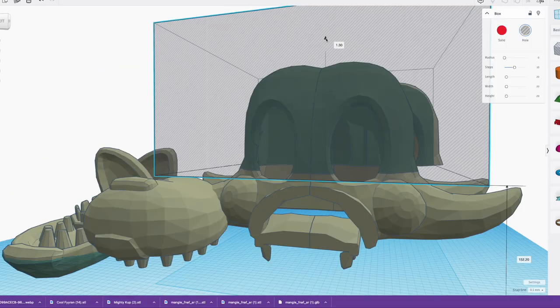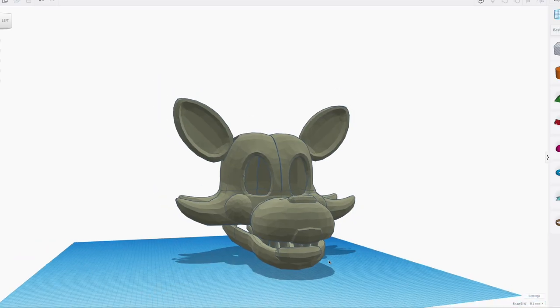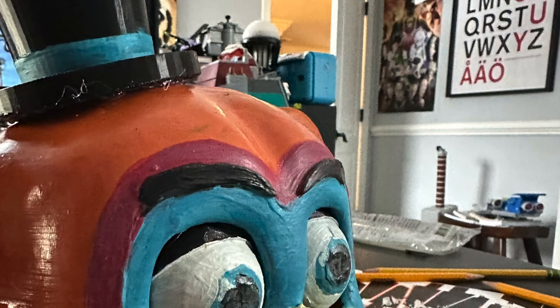Cut your model into parts to let it fit on your 3D printer. Print your model, add your finishing touches, and you're done.